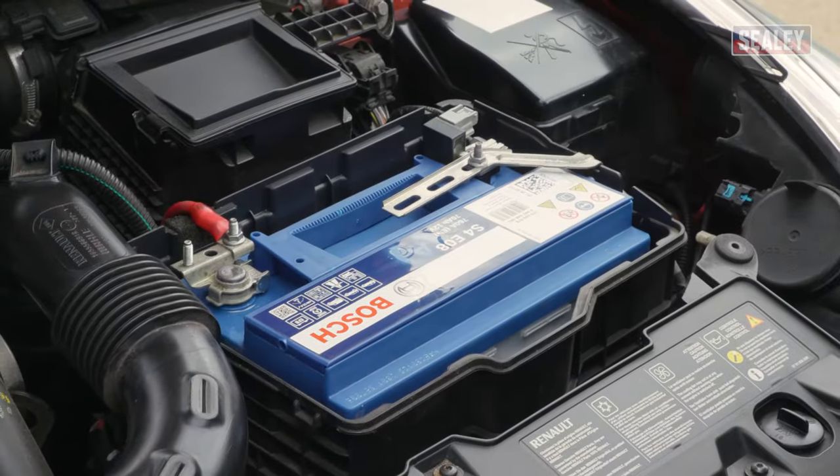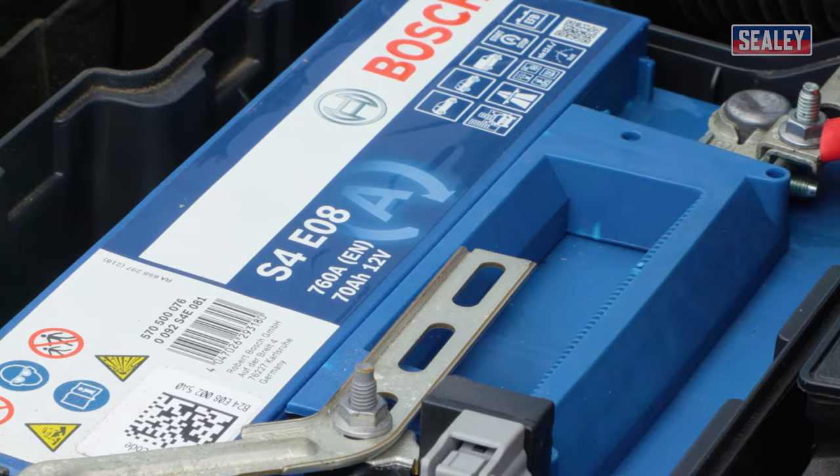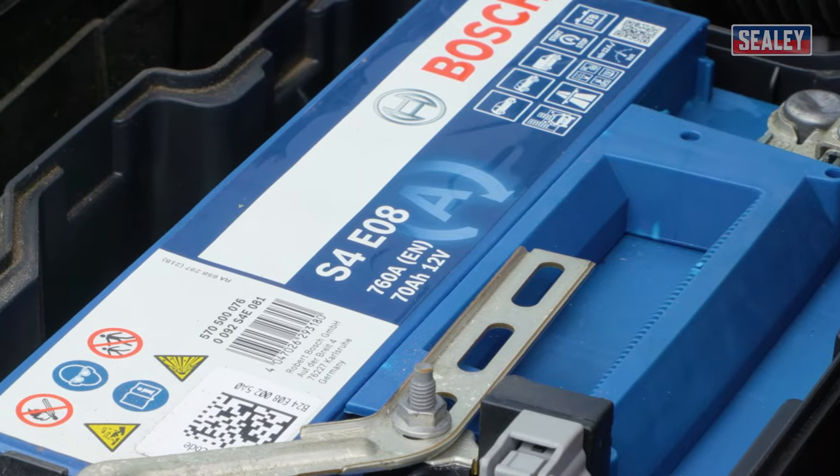You need to ensure that the battery is not damaged or leaking acid in any way, as charging a damaged battery can be extremely dangerous. You should never attempt to jump-start a discharged battery if the temperature outside is below zero degrees, as the battery is prone to freezing.